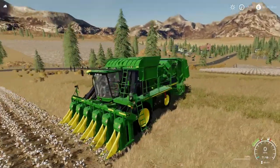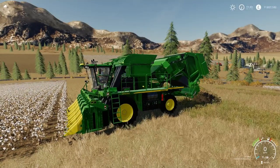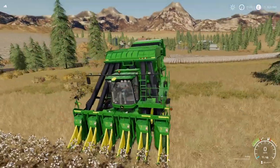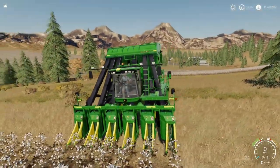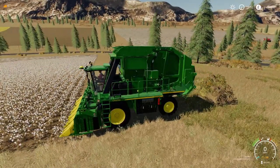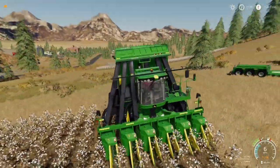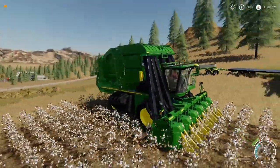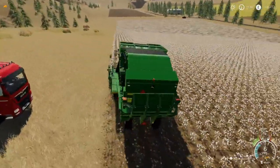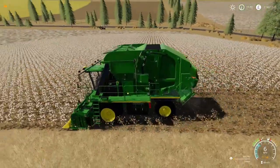Here we are with the John Deere ready to go. Let's just unfold that and we'll do exactly the same test to see how long it takes and to make sure we get the same yield. I'll show you some footage when it unloads to show you what it does. I'll be back in 40-odd minutes.